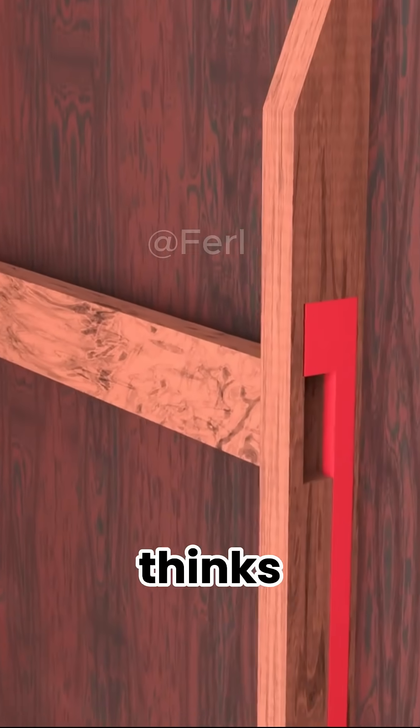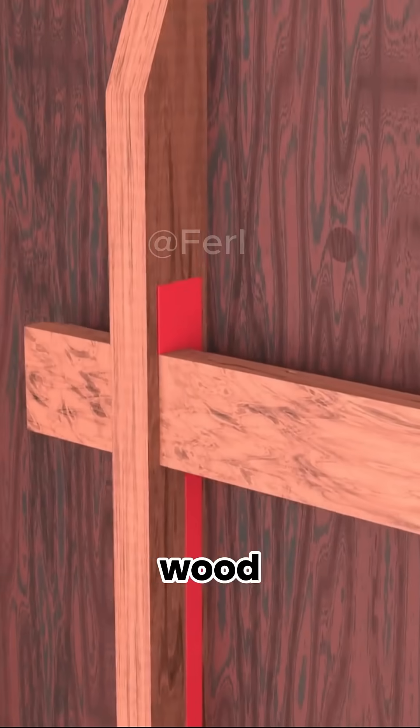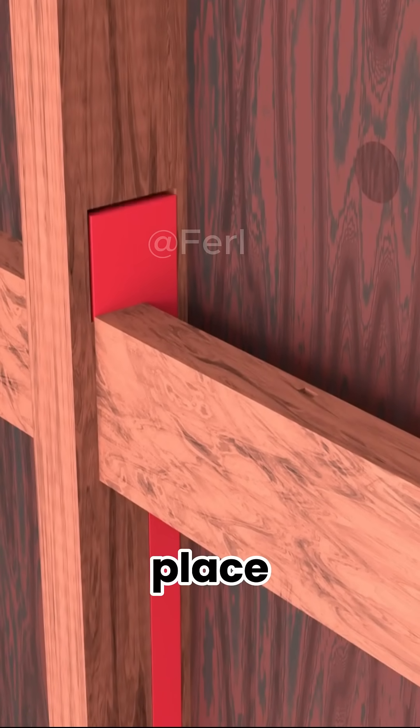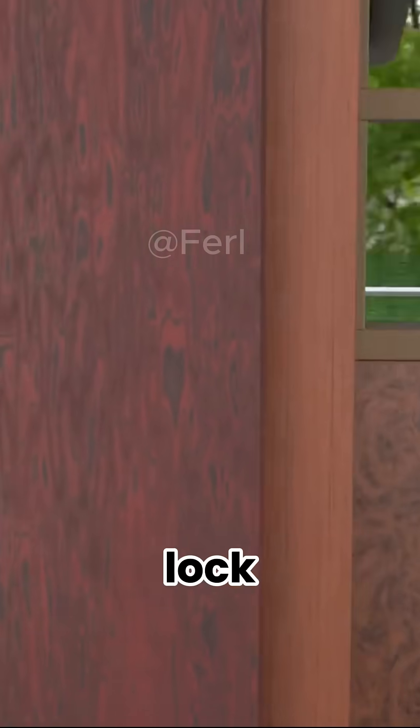So your clever mind thinks of an upgrade. You carve a downward groove inside the door and set a half wood block above the latch. When the latch slides shut, the block drops down by itself, locking it firmly in place. Now, unless someone pushes the block up, the door cannot open. This becomes the second lock.